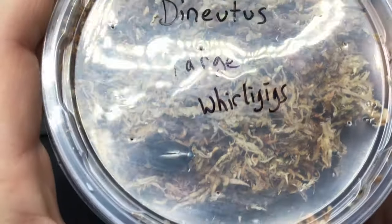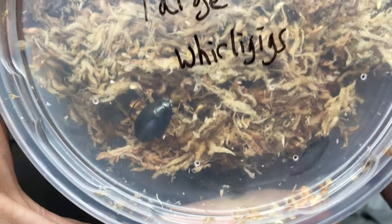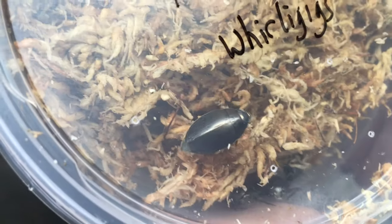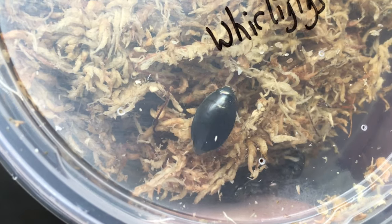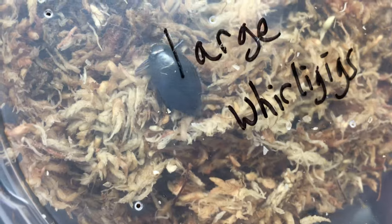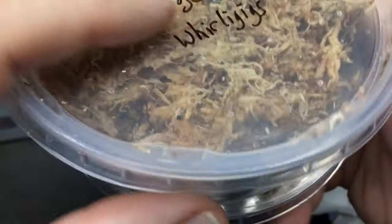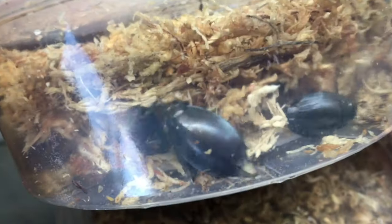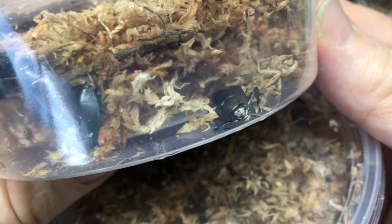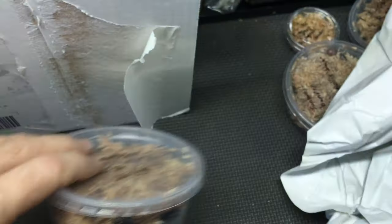The Dinutis — the large whirligig beetles — these have absolutely fascinated me. Whirligig beetles fascinate me to no end. This is a large type. The Gyrinus and there are a couple of other genera that are much smaller. These get up to — I believe — between 9 and 15 millimeters, their typical size. Very big, very surface-specific predators. Very fascinated by these, so excited to see how they do in the water.